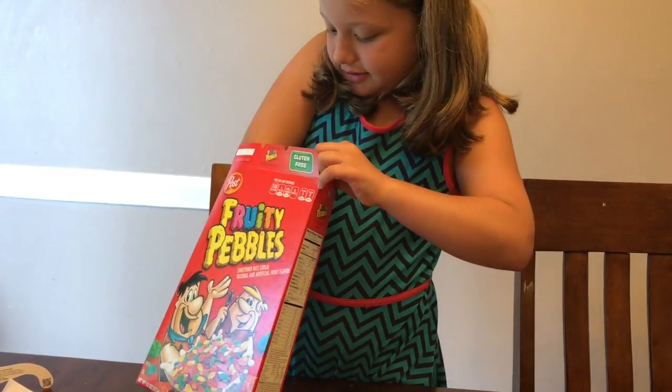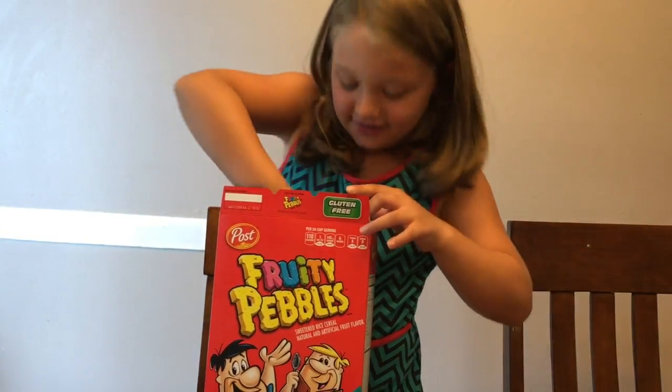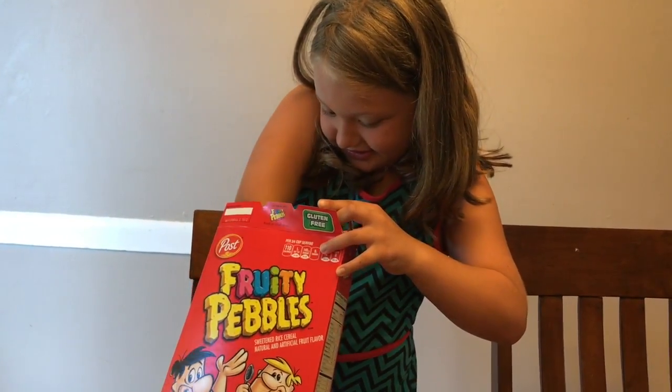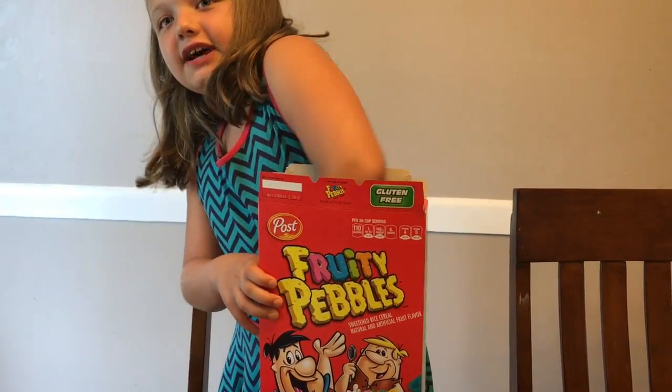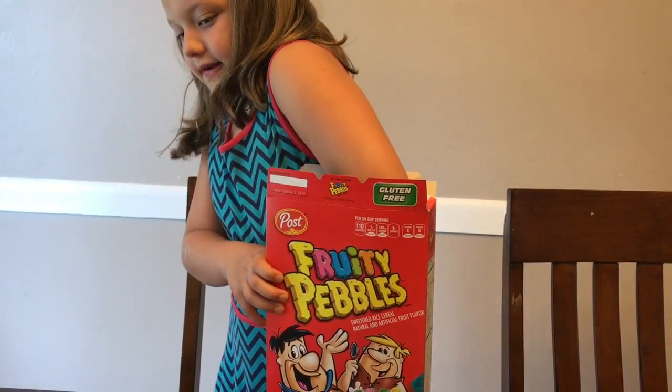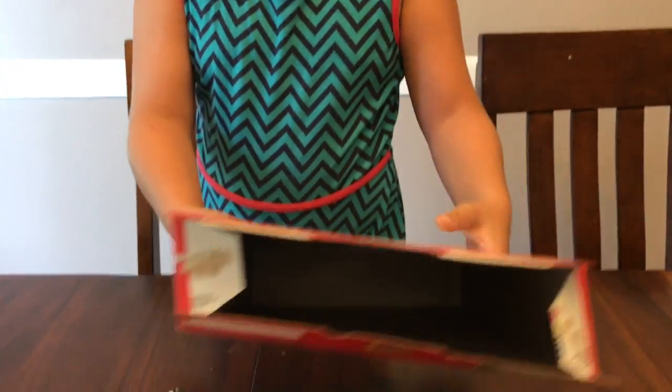Oh no! Oh geez. Okay, let's try to do this. Drop it. That doesn't work. Oh, there we go — we did it! So it's in here.